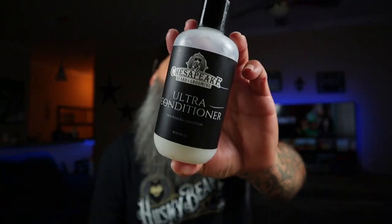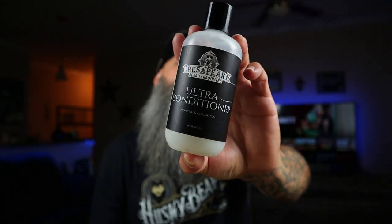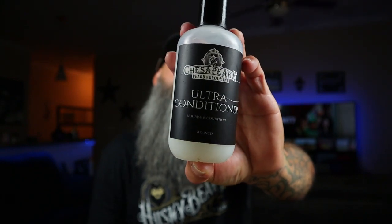In this video guys, I want to talk to you about Chesapeake Ultra beer conditioner. This is the bottle — really nice looking bottle.